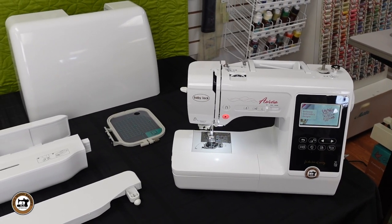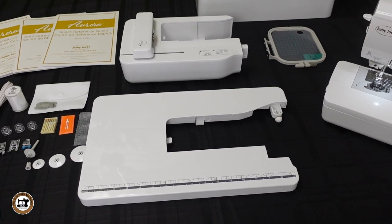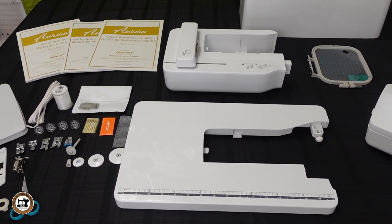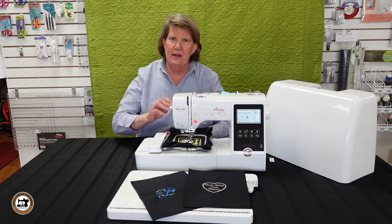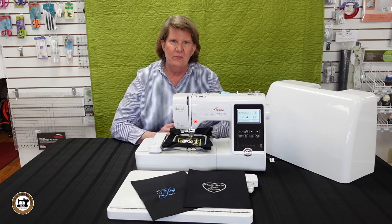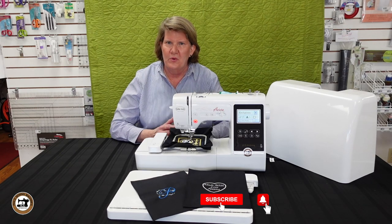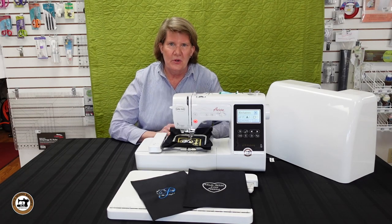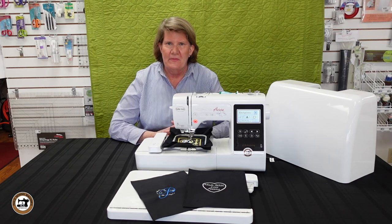Now let's take a look at everything that comes with the Baby Lock Aurora. It weighs in at less than 16 pounds and comes with all these nice accessories. I hope you've enjoyed exploring the Baby Lock Aurora as much as I have today — we've just touched on the highlights of this machine. It's like an iceberg; there's just so much underneath. Whether you're a quilter, a sewer, or a beginner embroiderer, this is a great machine to have. If you'd like to purchase it, it's available in our online store — the link is in the description. Otherwise, come to our brick and mortar store in Washington, Missouri — Phil's Sewing. As always, we appreciate your business. Until next time, happy sewing!